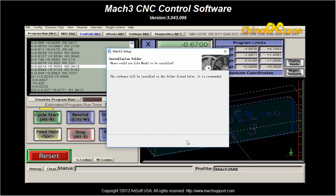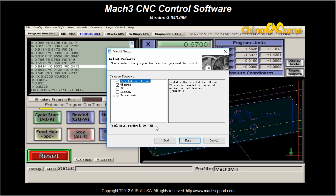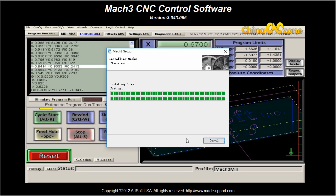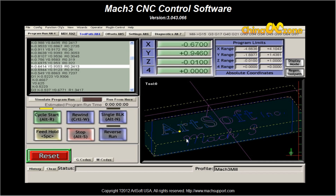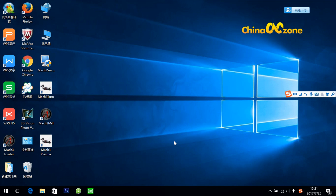Then agree. You can change the location for the software, it's up to you. Then you don't need to do anything about it — don't click anything here, just leave it there. Click next, next, next. Done.